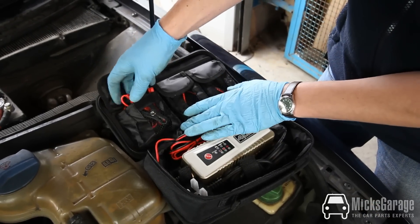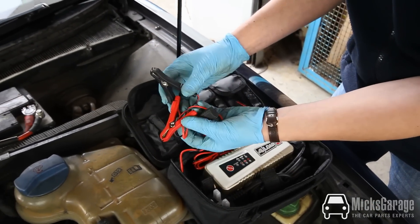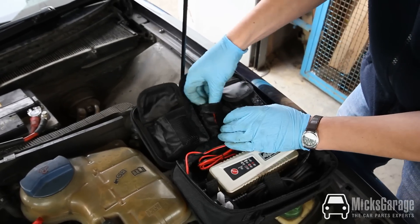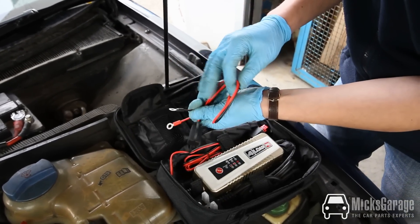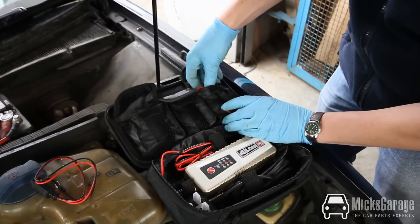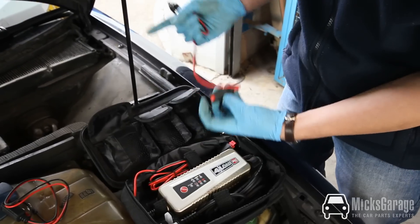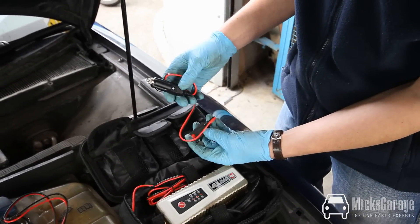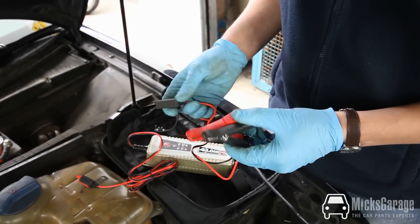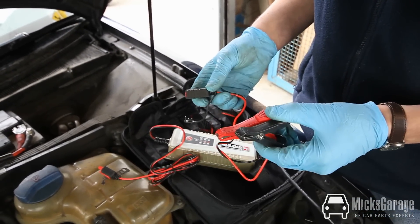The charger comes with a range of different fittings for different battery types. Here we have the standard crocodile clamps. We also have eye terminals or ring terminals for different types of batteries, and a nice one is the cigarette lighter connection, so you can actually charge your battery through the car's cigarette lighter socket inside the car. The charging method we'll show you is the crocodile clips, which is probably what most people use.